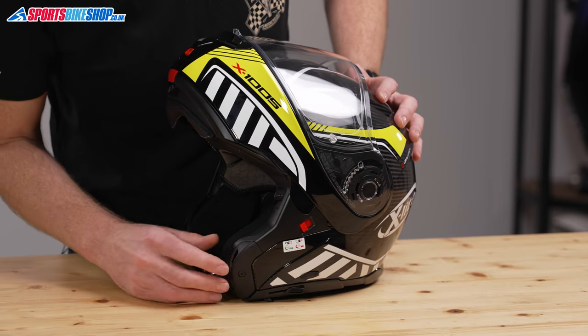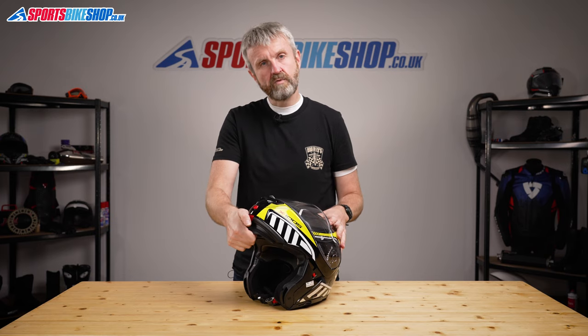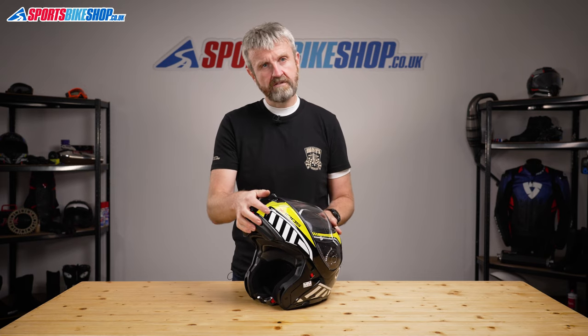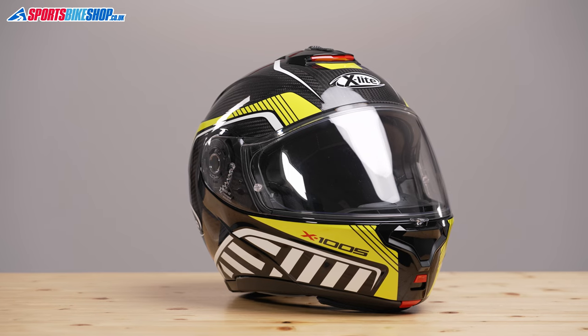One last thing about this chin bar mechanism: the lever here locks it in the raised position, meaning it can't accidentally slide forward and cover your eyes. That allows this helmet to have dual homologation — it's been tested to ECE 22.05 both as a full-face helmet with the chin bar closed, and as an open-face with it locked in the raised position. That makes it legal to wear this helmet with the chin bar down or locked up, though riding with it up is something you'd only really want to do at low speeds.